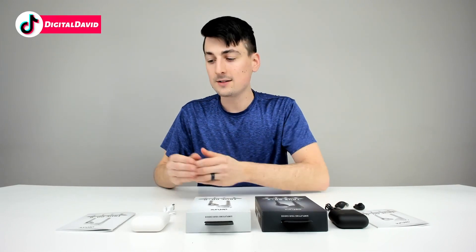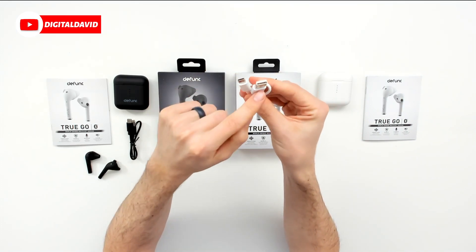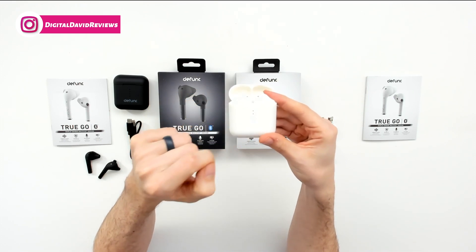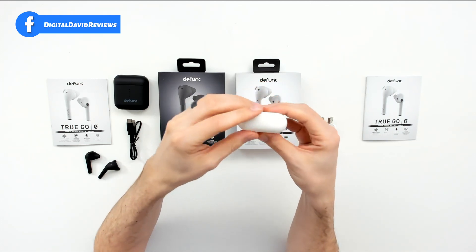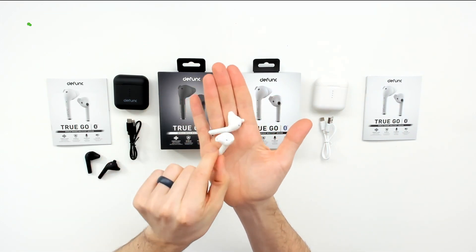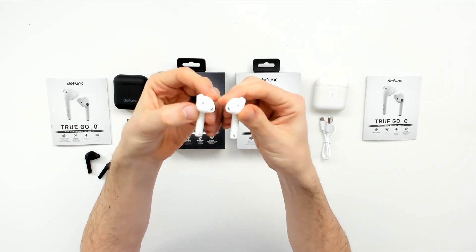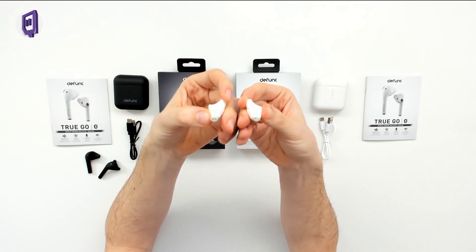Now let's look at the white earbuds. They provide us with an identical user guide. We have a USB Type-A to USB Type-C charging cable in white to match the white charging case. Everything's identical to the black product except the color — so we have our indicator lights, we have their branding, we have the USB Type-C port on the bottom, same information on the back. And we can open it up to reveal the earbuds, which are also clearly marked left and right. Identical charging contacts on the bottom side as well.